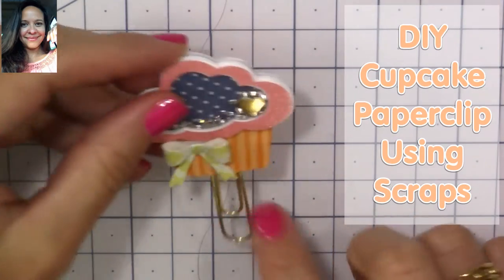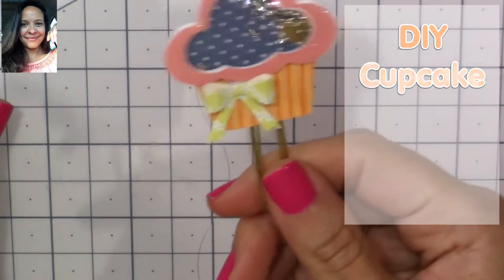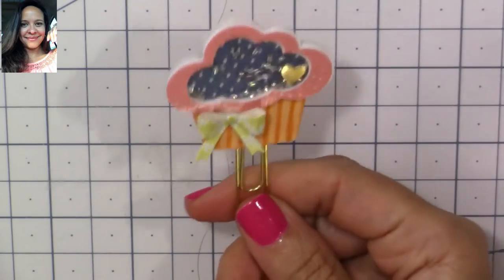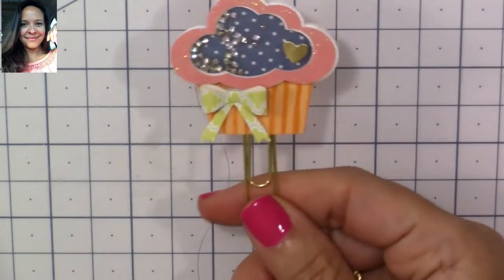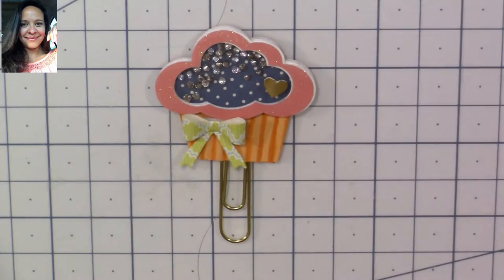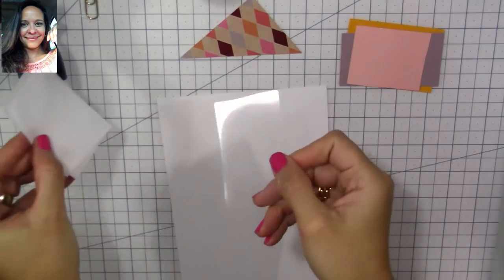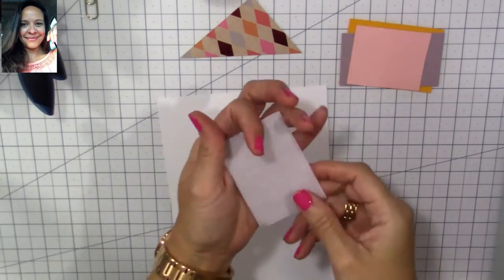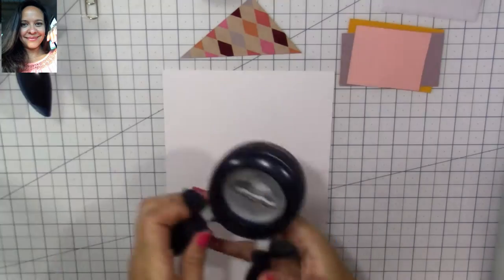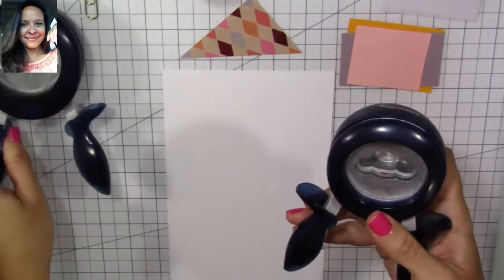Hi everyone, Carolina here from Creations Handmade. Welcome to my channel! Today I want to share with you how to make this super stinking cute cupcake paper clip, and I made it using my scraps. You're going to need some acetate — you can use ones left over from your stickers or the backing of your stamp packaging — and you'll need white cardstock and pieces of scraps.